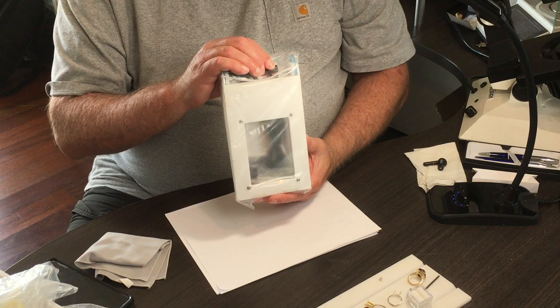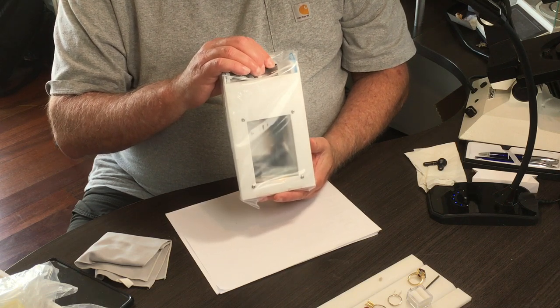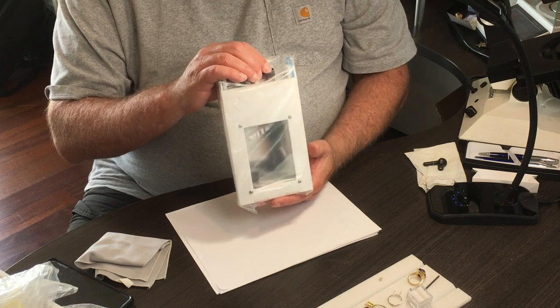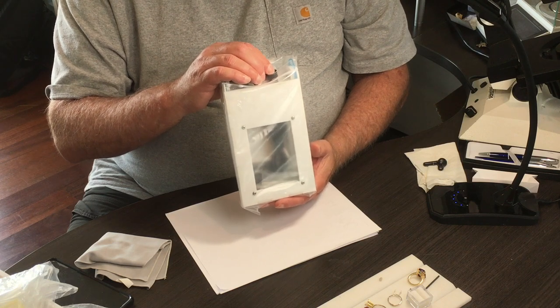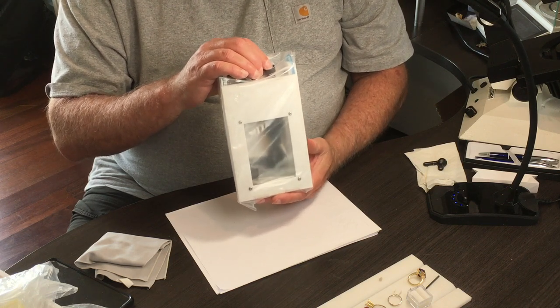One of the key components of this box is that you can take it anywhere in the world. It works in the bush in Africa or wherever else you happen to be buying rough, and it's easily portable, giving you the same light sources there as you have in your shop at home.